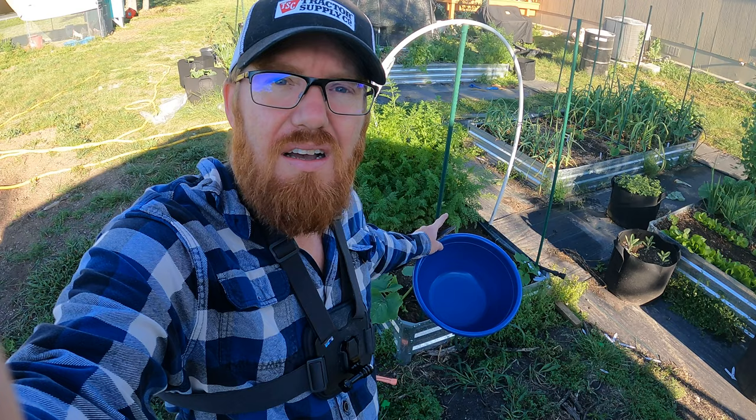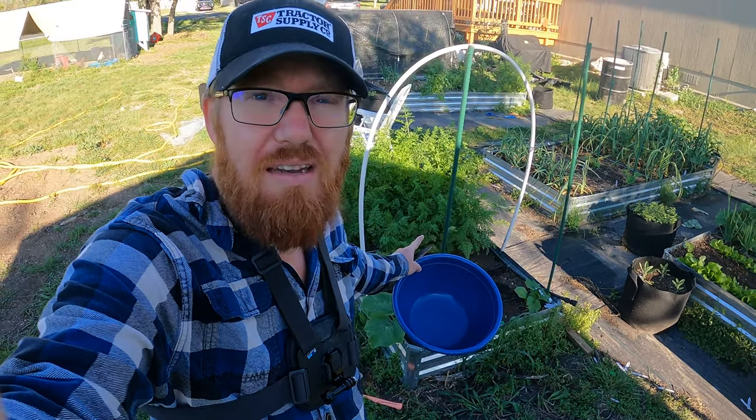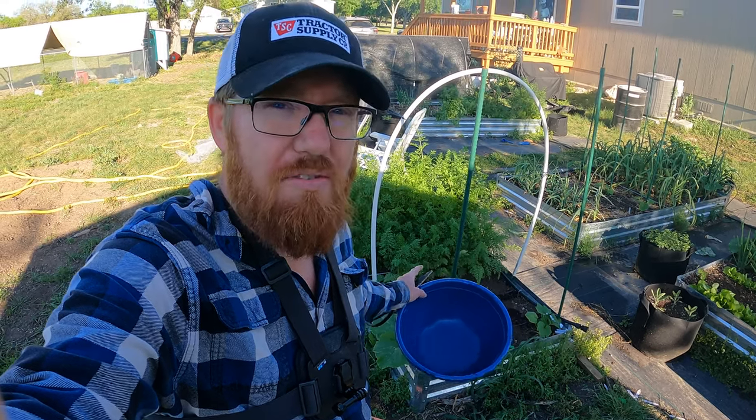I harvested the ones right up here. I had some grown right here and I had succession planted. I harvested this about a week and a half to two weeks ago. These were succession planted maybe a week and a half to two weeks behind that, possibly up to two and a half weeks. So these might not be full size.